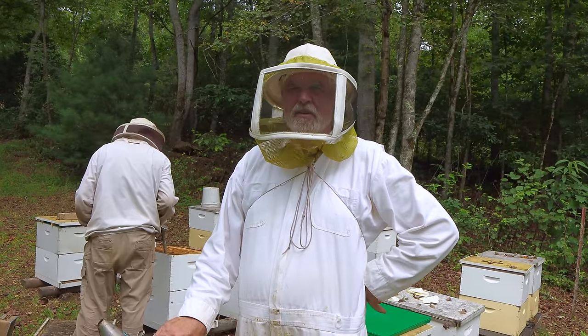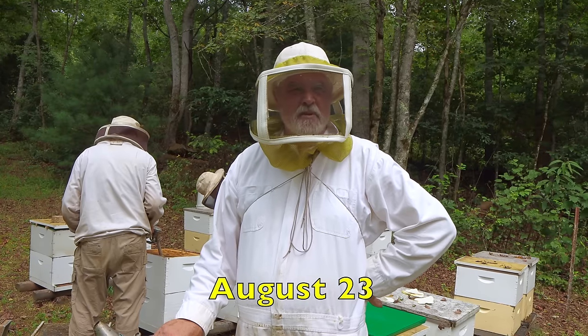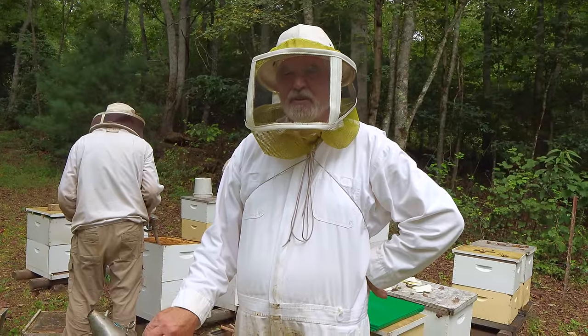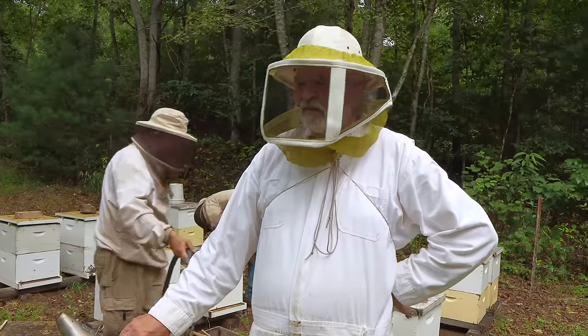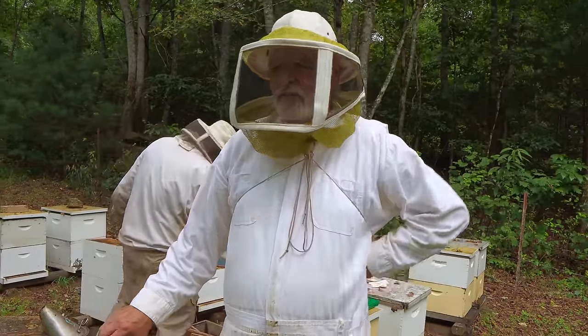We're in one of our bee yards in western North Carolina today. We're putting on propolis traps. I purchased about 200 of them from Mann Lake. I've never done it before, so I'm not sure what to expect. I don't see why we wouldn't make at least a little bit. We've just finished with our Apiguard treatments, and we're looking for colonies that are strong enough to get the trap put on them.